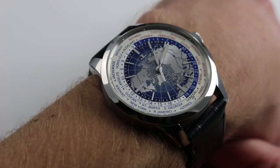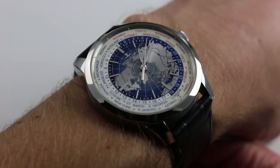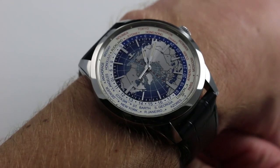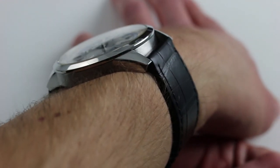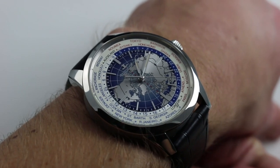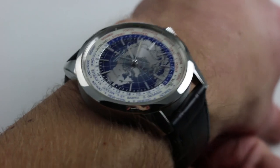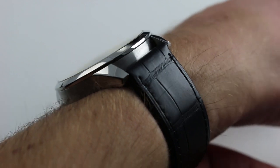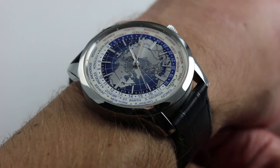On my wrist, six and a third inches, 16 centimeters in circumference. We've come quite a way from the 35 millimeter 1958 Geophysic. This one is 42 millimeters across the round of the case, not inclusive of the crown. From lug to lug, the watch is 48.5 millimeters — quite manageable — such that the watch will wear with proportion and security on a wrist as small as 14.5 centimeters in circumference. In terms of thickness, at only 12 millimeters thick with a generously sloped bezel and domed sapphire, you can easily wear this watch underneath a tight formal sleeve or cuff.